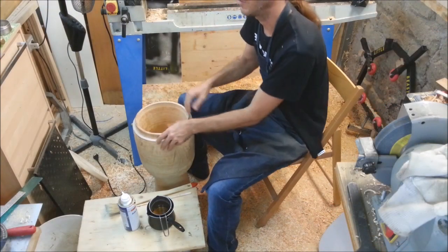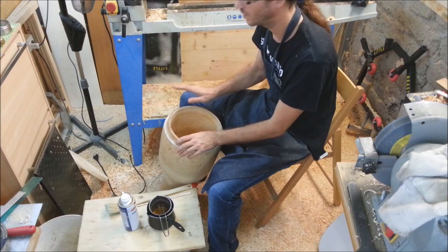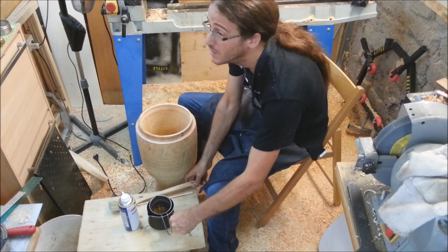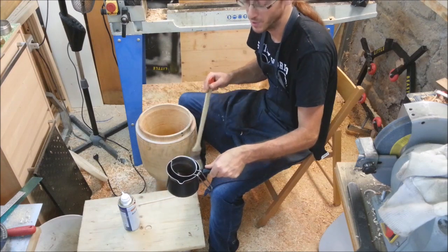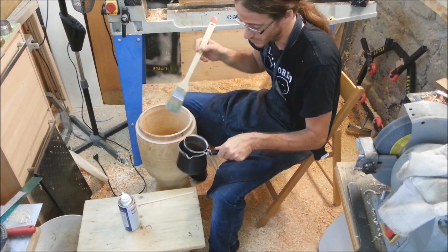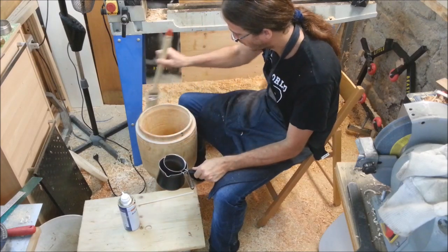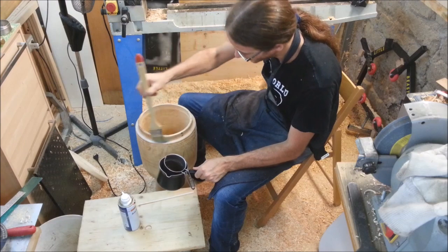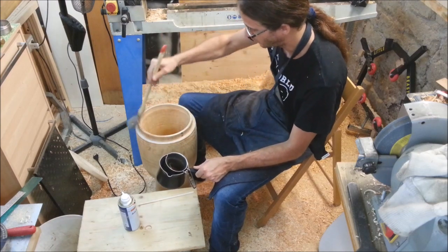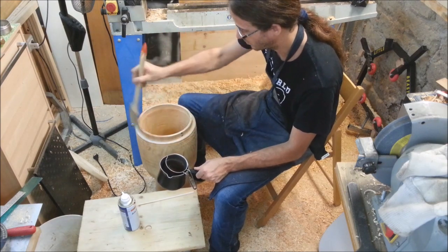The djembe is now off the lathe, and I'm going to give it a quick treatment. I've got some wax that I've melted here inside a double boiler — it's pure beeswax, smells like honey. I'm going to cover all the end grain parts inside and outside the drum so those parts will not dry quicker and create cracks.